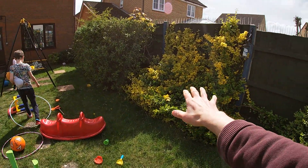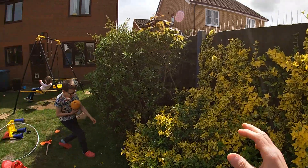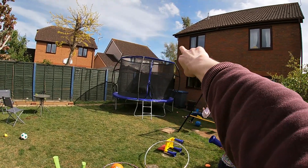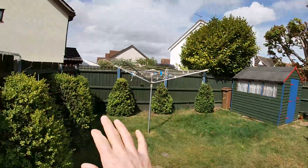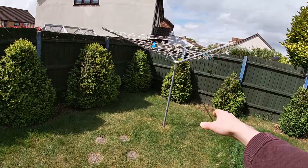Firstly, I wanted to put the observatory here where that bush is, because it would basically use this bush to block that street light to the south, and also the house would block the street light to the southeast. But my wife would prefer me to have it in the back corner, which is kind of understandable because it's not in the middle of the garden then.